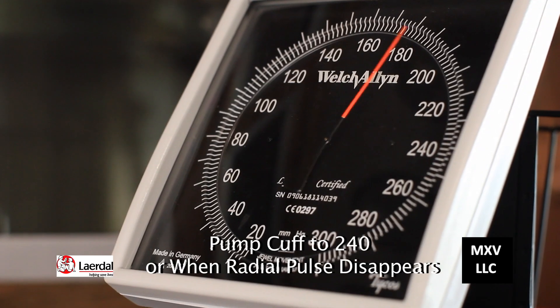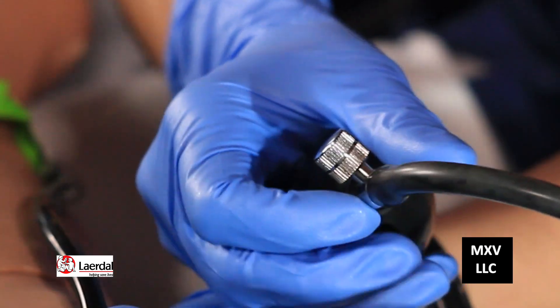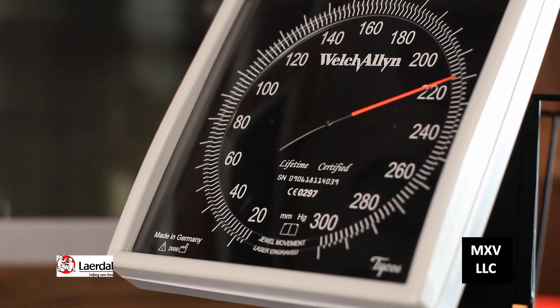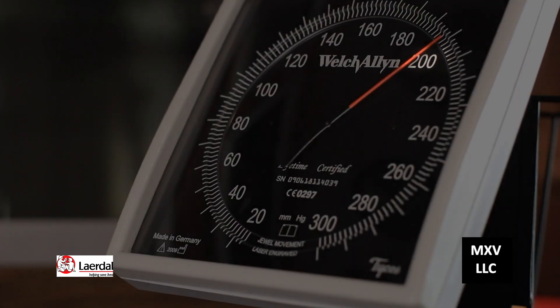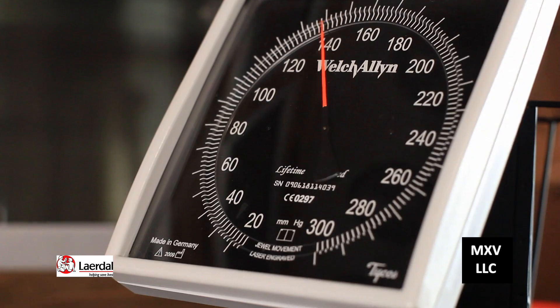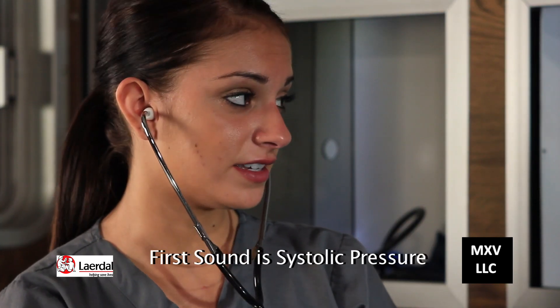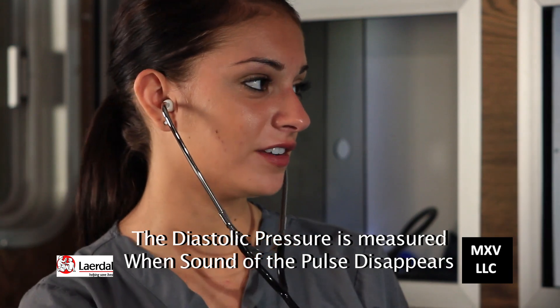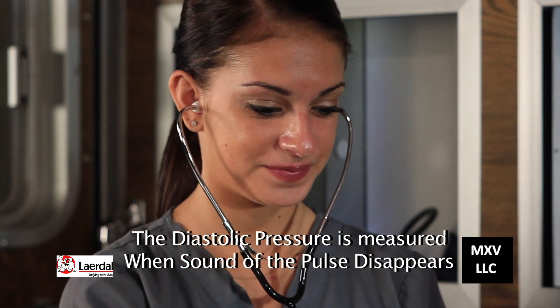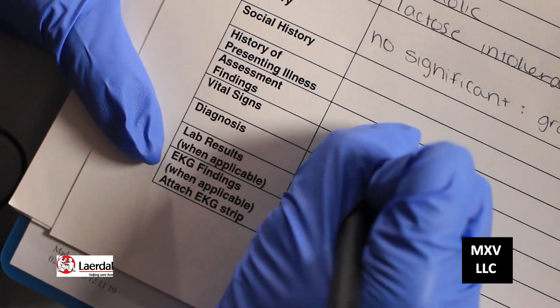Pump up to about 220 or 240 and turn the valve to the left slowly. As you release the valve, feel the pulse reappear — when you feel the pulse return, that's the systolic pressure. When the sound disappears, that's the diastolic pressure. The blood pressure was 200 over 110, and I'm going to make a notation of that.